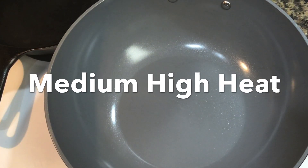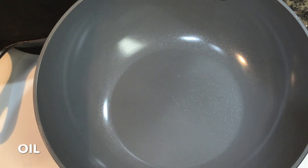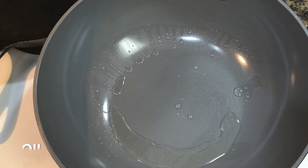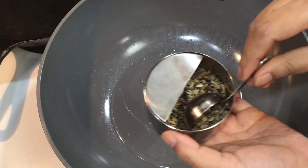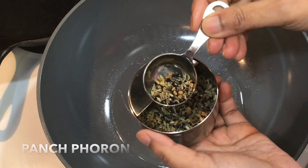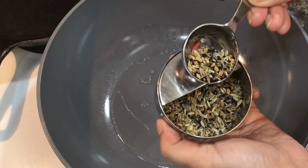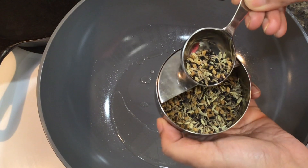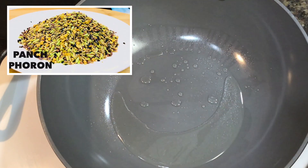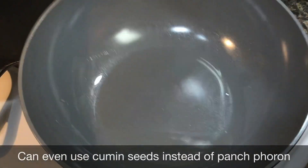Start by heating a pan over medium high heat. Add about 2 to 3 tablespoons of oil. I will be using a mixture of 5 types of whole spices known as Panch Phoron in Bengali, where Panch means 5 and Phoron means tempering the whole spices in hot oil. It is available at any Indian grocery store, but if you want to make it, I have a recipe for it on my channel so please check that out. You can even use cumin seeds instead of Panch Phoron.